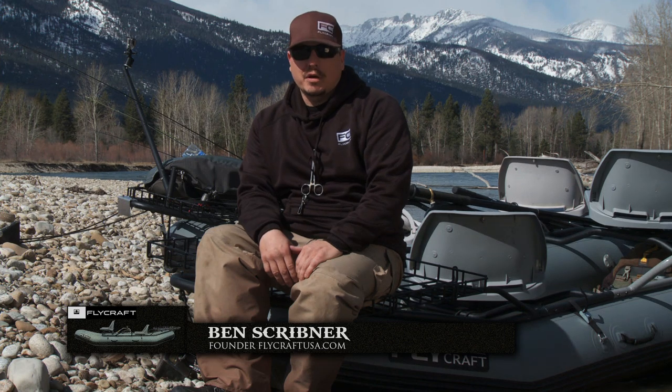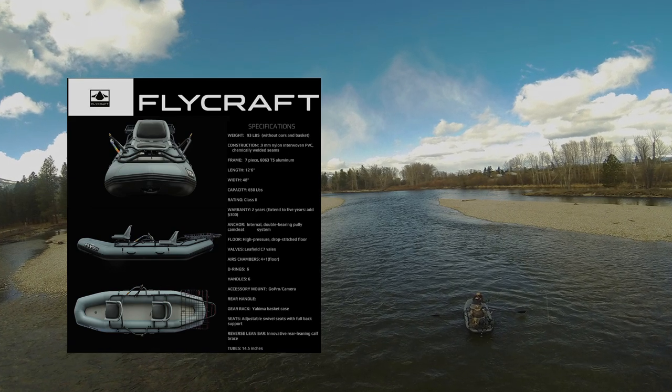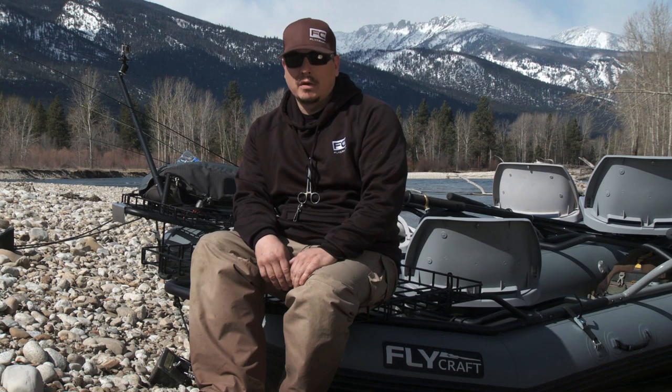My name is Ben Scribner and I am the creator of the Flycraft. The Flycraft really was an idea I had in my head for quite a while. I found that there are so many places I couldn't access.